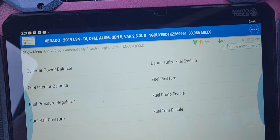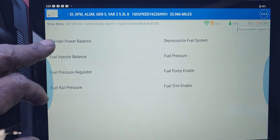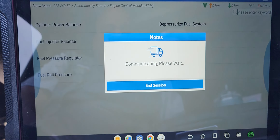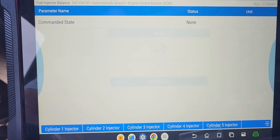Now I have the brand new Matco Maximus 5.0, and I'm going to do a fuel injector balance test — see if it shows PSI, like Snap-on, and if it shows PSI.